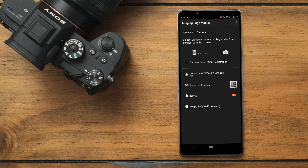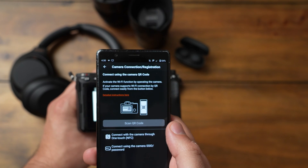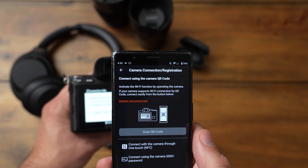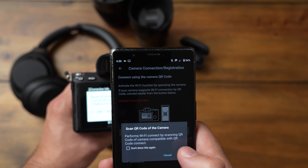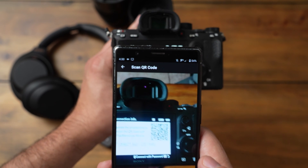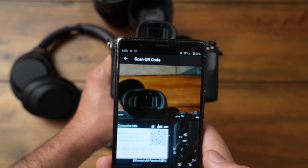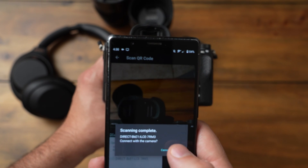Back in the application, once you have the QR code populated on your camera, hit the plus icon that says camera connection registration, then select scan QR code. This might take a moment, but go ahead and line up the camera with the QR code — you might need to move around a little to get that sweet spot — and it's going to ask if you want to connect to the camera. Confirm that you do.